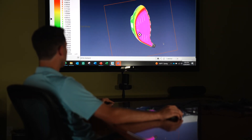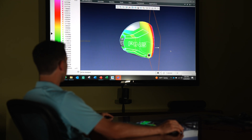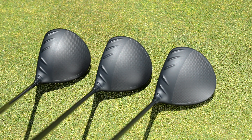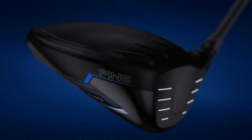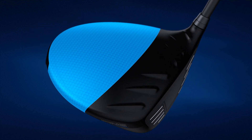From an MOI perspective, the MAX, the LST, and the SFT models were all engineered to complement each other and provide differentiation in the line. There are several new technologies that are common across the entire metal wood lineup. First, carbon fly wrap is introduced on the driver across all models — MAX, SFT, and LST. Previously on G430, the LST model was the only model to have the carbon fly wrap. We've now introduced it across the entire lineup.